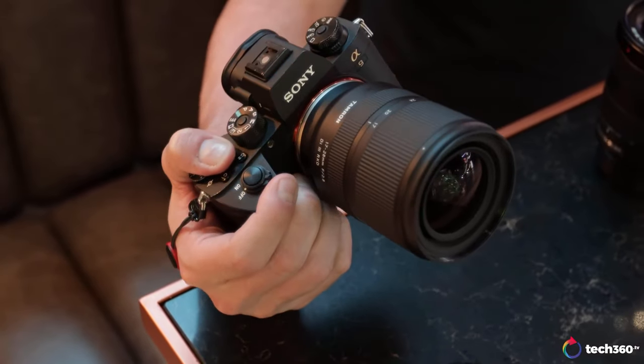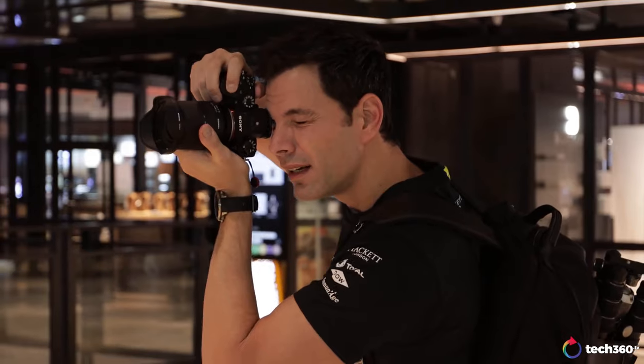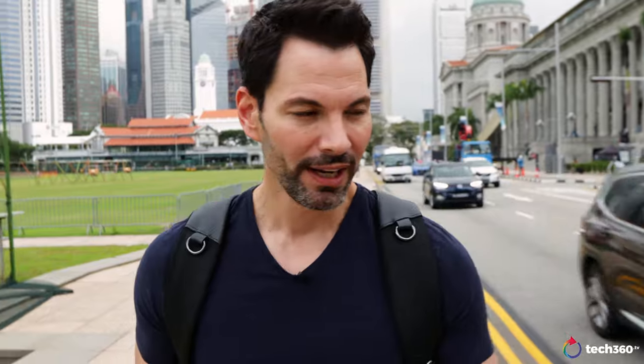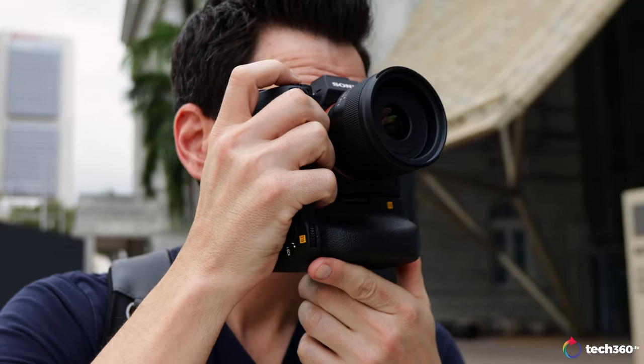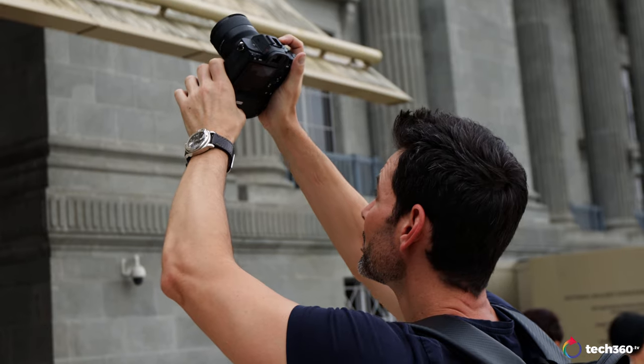My favorite zoom lens of last year was the Tamron 17-28 — love that lens. Lightweight, great for gimbal users or video users. Came in half the price as the GM, but performed pretty much the same. Now, the 24 F2.8, which I have on this camera first, has that same build quality. Tamron isn't putting all that R&D money into the outside of the lens. They're putting it into the glass and how it works. It's like the 17-28 — the build quality is exactly the same.